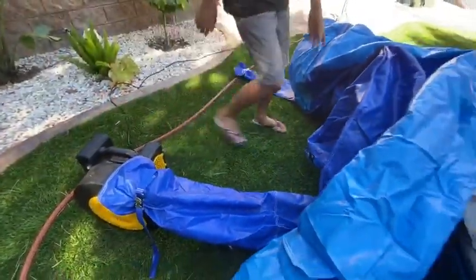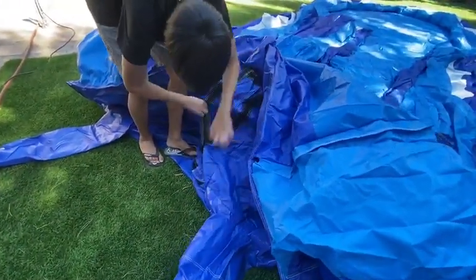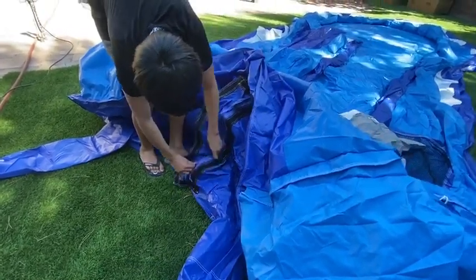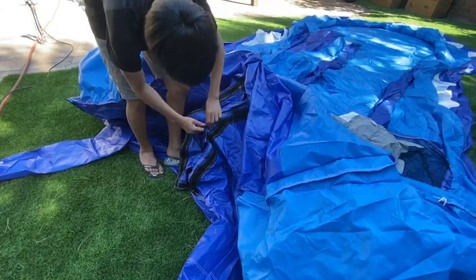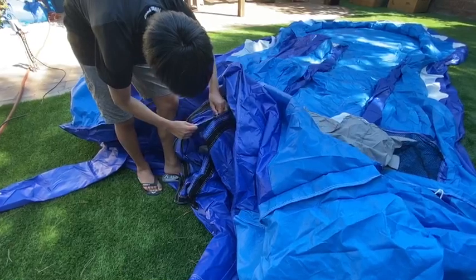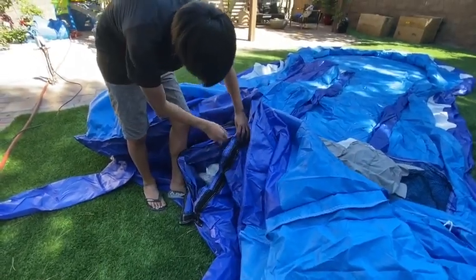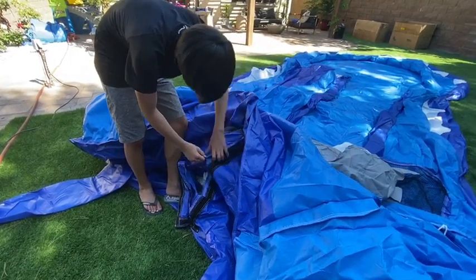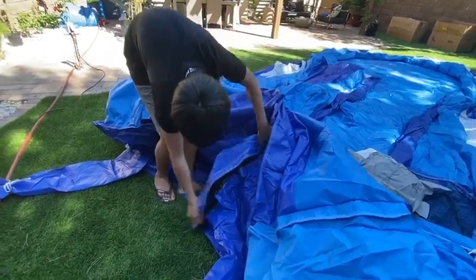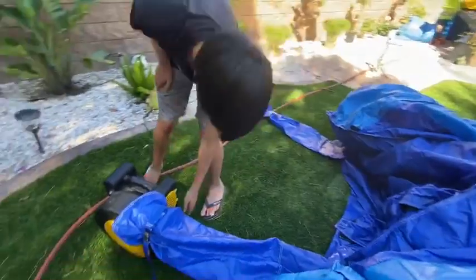Once that's done, there's a little hole right here — you're going to unzip it first, just like that. Then zip this up, put it on just like that, and then you turn the jumper on.